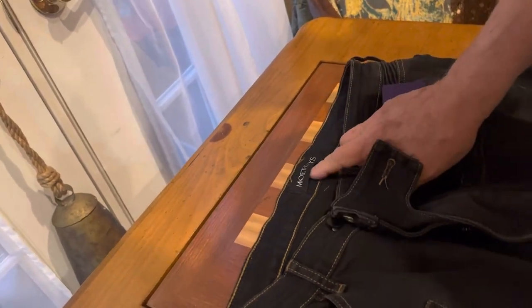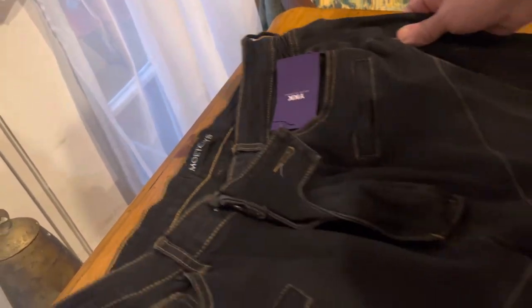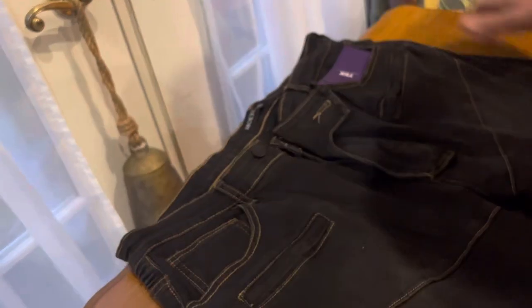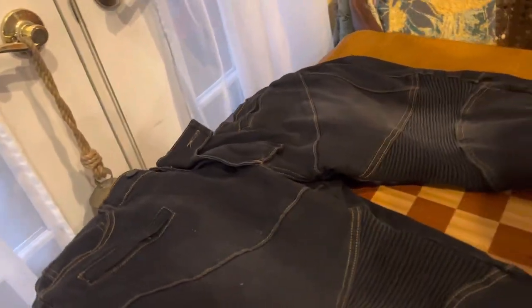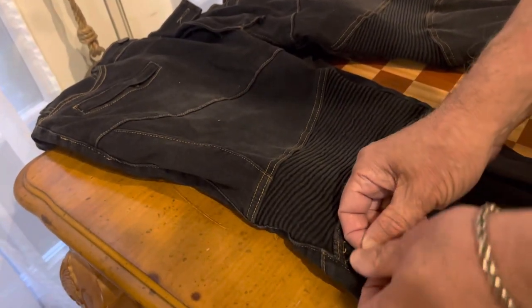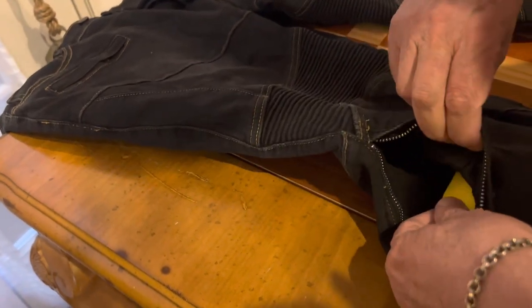It's by a company called Motsies — I've never heard of them before, but I tried them on and they fit really good. They're made out of a stretchy material, so if you gain or lose weight, they'll fit nicely. On the side, you've got these zippers, and that's how you get the padding in and out.